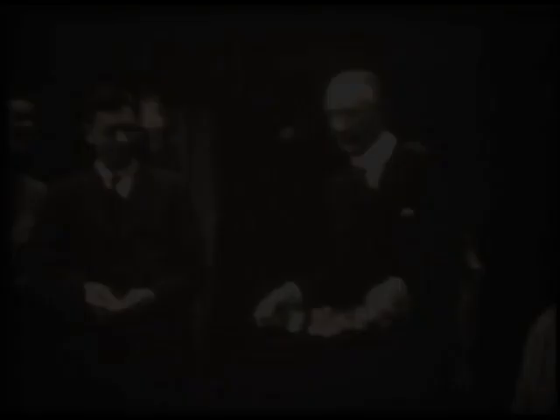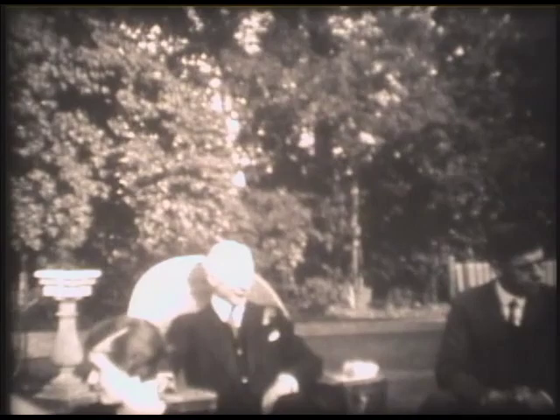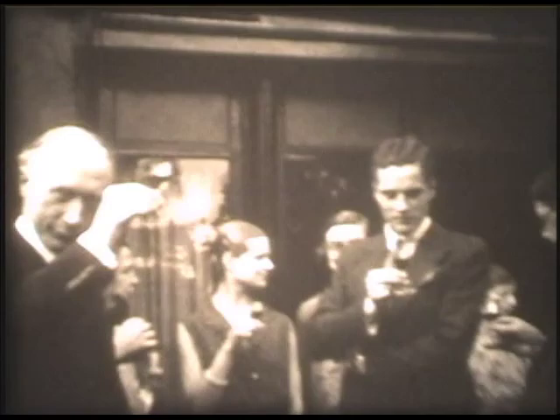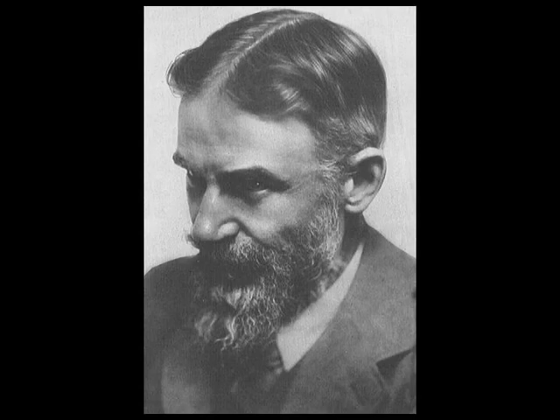Alexander moved to London in 1904, where he became well known for his technique. People with postural problems and a variety of ailments and disabilities came to him for help from all over Europe, and some even came from the United States. Very well-respected doctors, educators, and high officials came and testified as to the value of his work. Aldous Huxley, George Bernard Shaw, and many singers, dancers, and actors swore by him. Sir Charles Sherrington, a world-renowned neurologist and Nobel Prize recipient, was an ardent advocate.